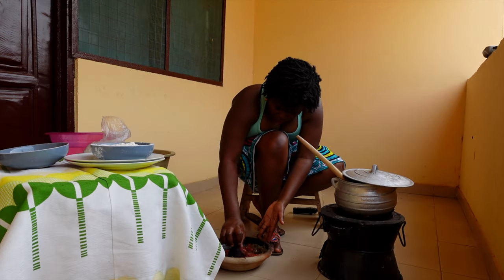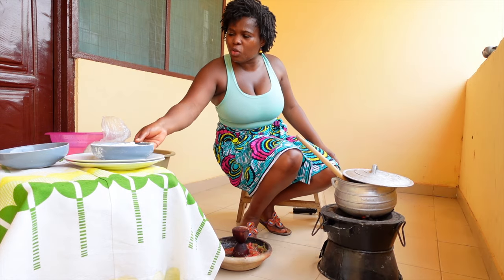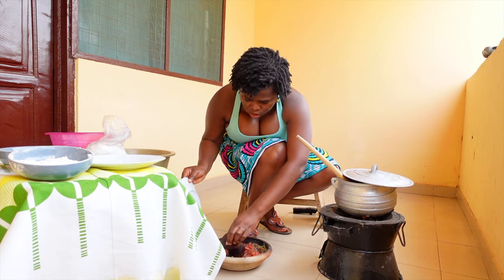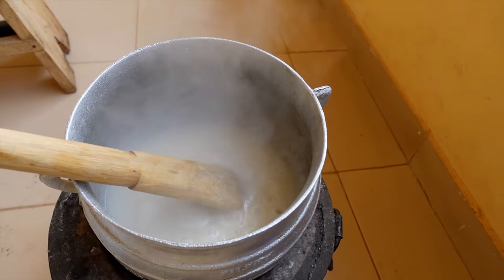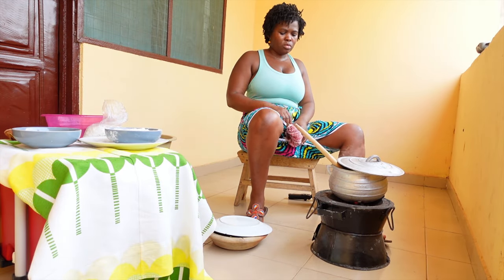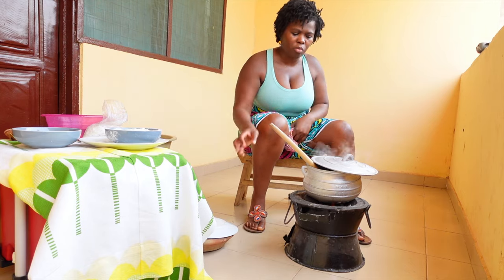My mom is asking me some questions - she's inside. Okay, so this has come to a boil - this is what we call a haul - and what I'm going to do is add the corn flour. This part is actually quite tricky: you have to stir very quickly, otherwise you're going to get some solid masses forming in there. So you have to move very quickly - that is the trick.